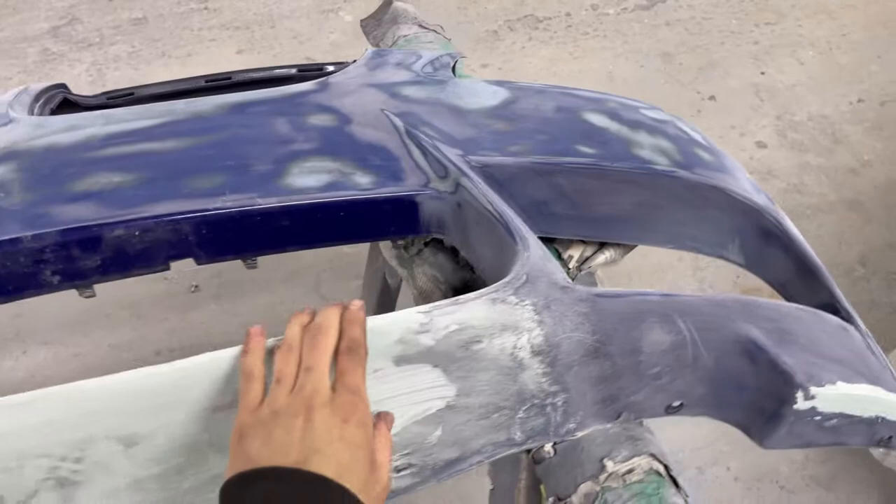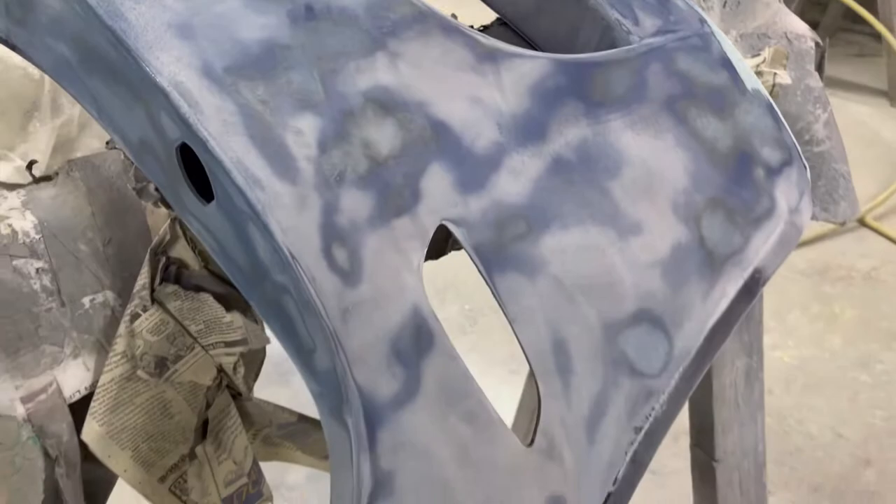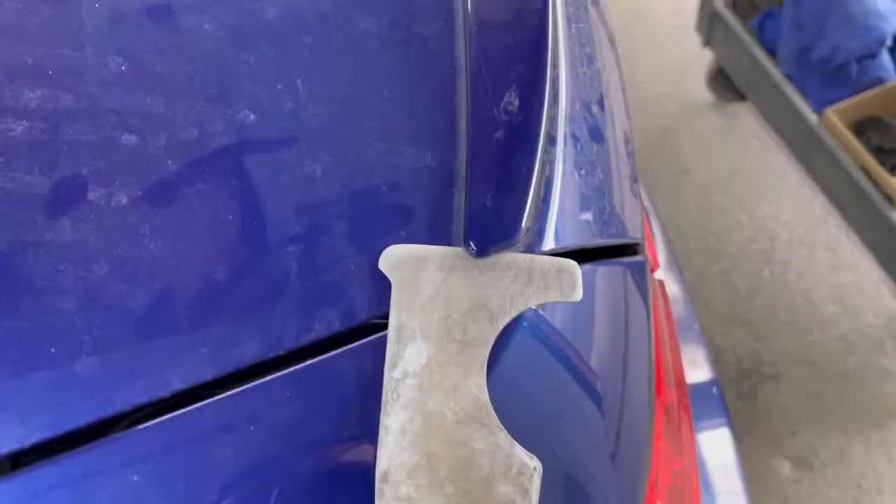The whole bumper is stripped. We have some bondo and putty in some places where there are a bunch of scratches from running up on curbs or parking spot stops. But for the most part the whole thing is stripped and ready to go. He'll be priming here in a little bit — it's a little bit of the process.